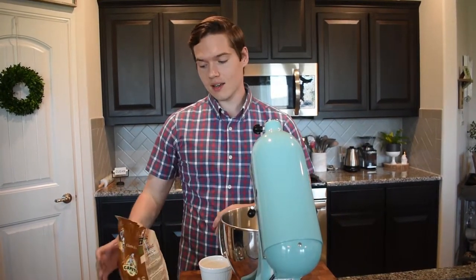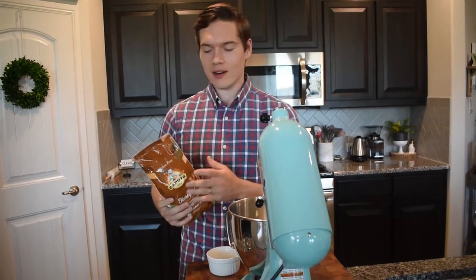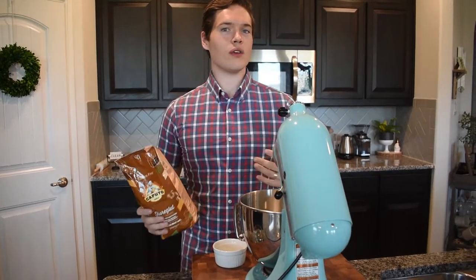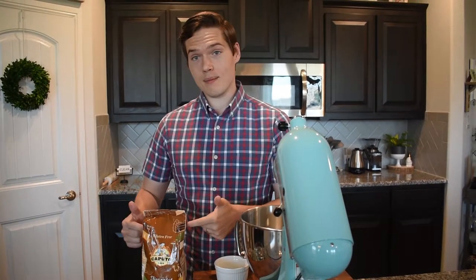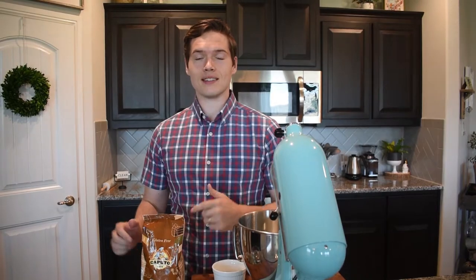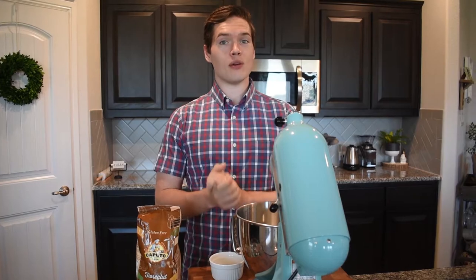After much ado, we're going to be making my famous gluten-free pizza. It's the Caputo Fiore Glute Brands Flour. If you guys saw our bread video, I may have played around with the recipe a little bit. But for this, we are literally going to follow the directions exactly as I have them on the bag, so it makes it super easy and simple. Cannot recommend this stuff enough — you have to go on Amazon and get yourself a couple bags. Seriously, a lifesaver.